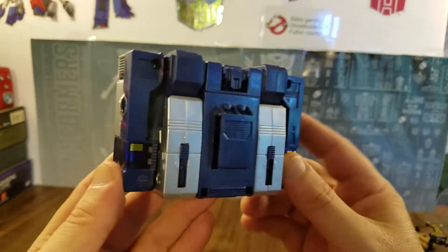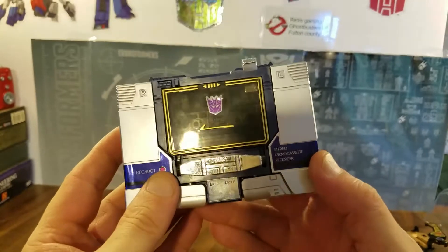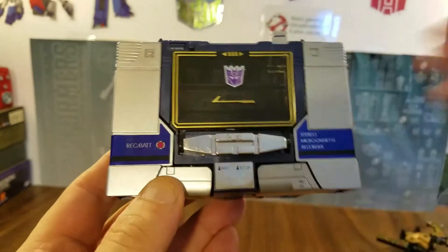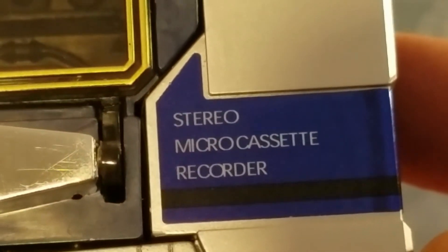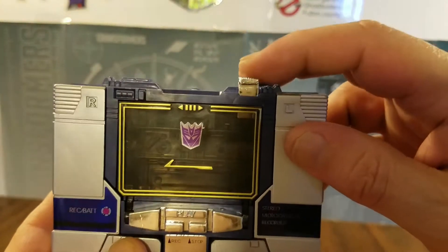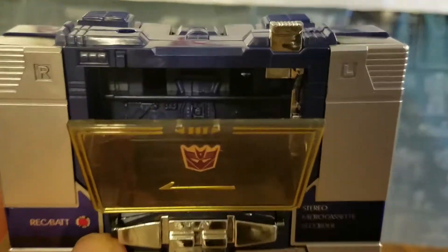Pretty cool — I dig it a lot. He has the mock buttons for his micro cassette mode: record, battery, stereo micro set, micro cassette recorder. There's nice gold trim around there. Of course this is the ejector button — it opens up and there's tons of molded detail in there.